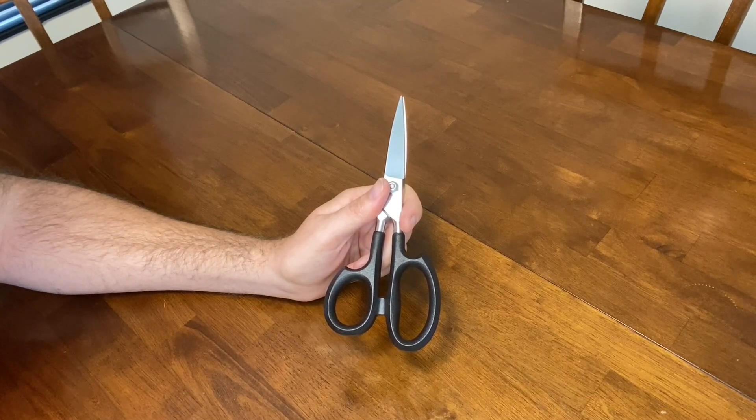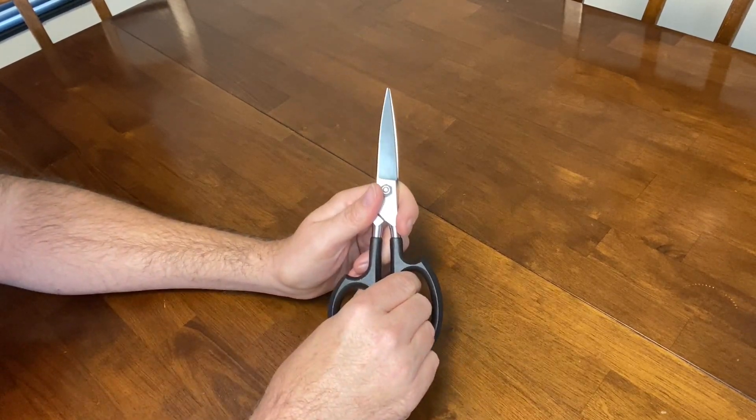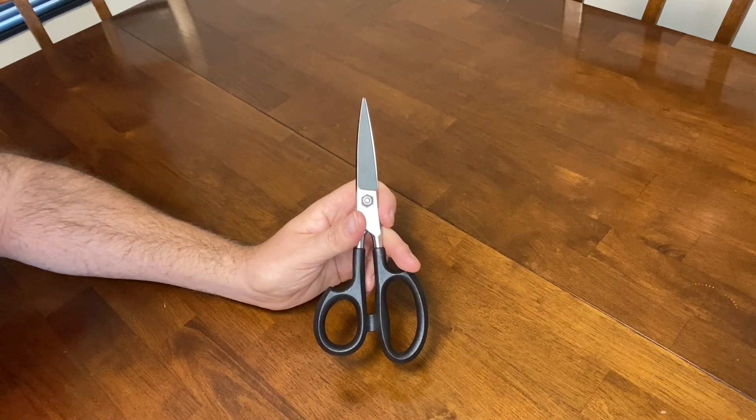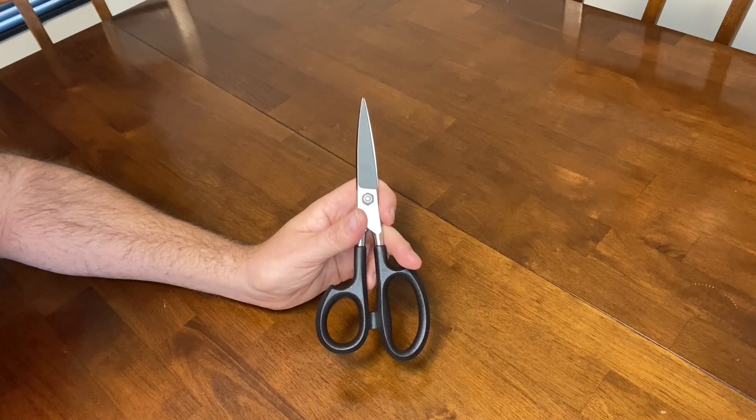A good quality pair of scissors is important. Most of us have had scissors that can't even cut a piece of string. These Cutco Kitchen Shears are amazing. They feel high quality just holding them and I even use these outside in my garden. I've had these kitchen shears for about three years now and they're still as sharp as can be and in great shape.